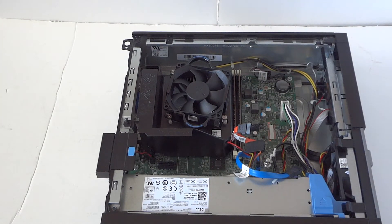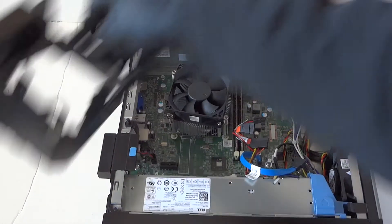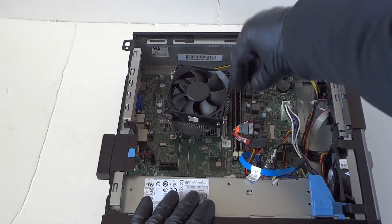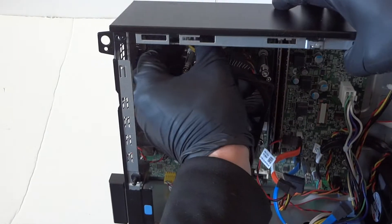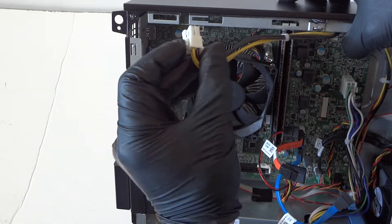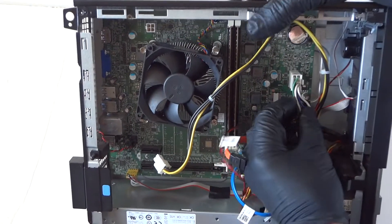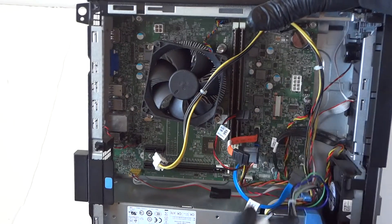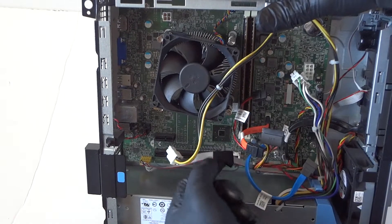Now we have to remove the fan shroud right here. There's a 4-pin connector for the power — there's a little clip right here. You take your finger and it comes right out. Then press on the clip to release the secure lock, and same with the 8-pin right here — press on it to release the secure clip. There's also some audio tape right here, so just take that out.